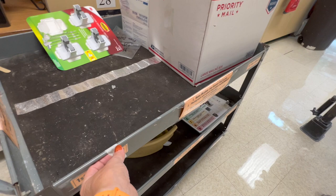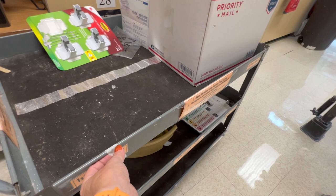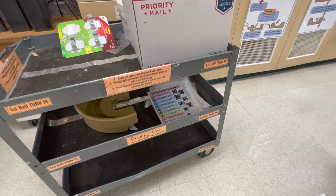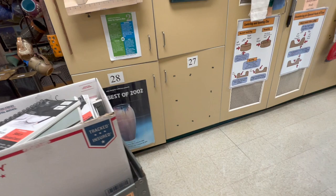This is my grading cart — when kids turn in their projects they digitally make a submission, but then they turn their pieces in on the cart and I can grade it and give it back to them. Their grades are always reflective of the rubric on the project.